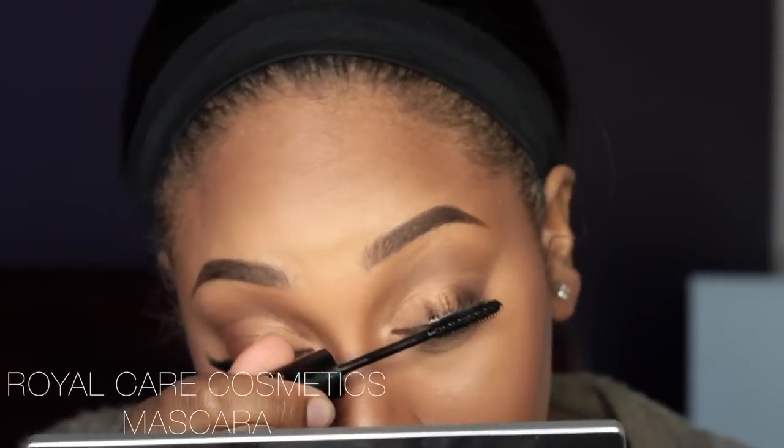I totally forgot to put on mascara before applying lashes, so I'm going to be using my Royal Care Cosmetics mascara.